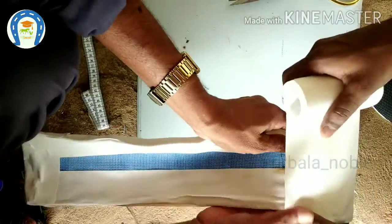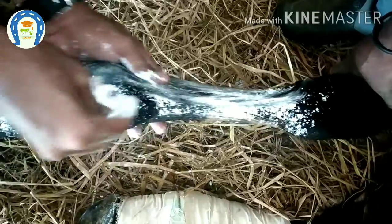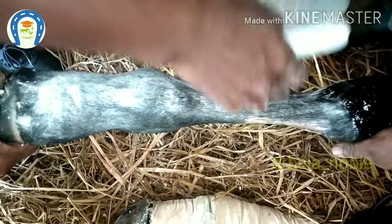Okay, now the splint is ready and we will apply it. This is boric acid, basically an antiseptic. It will produce heat so the moisture will be lost and the legs become dry.